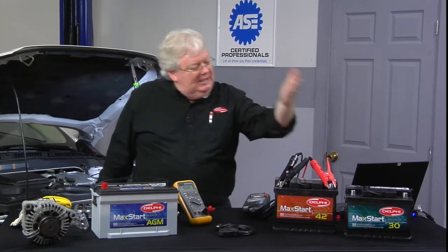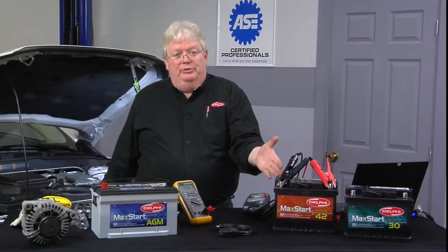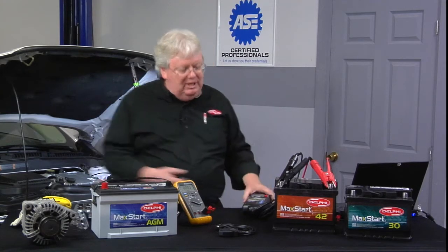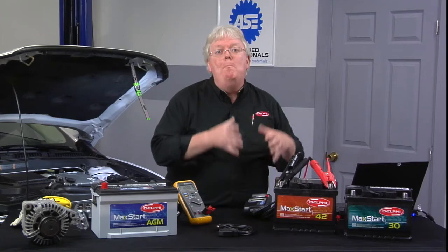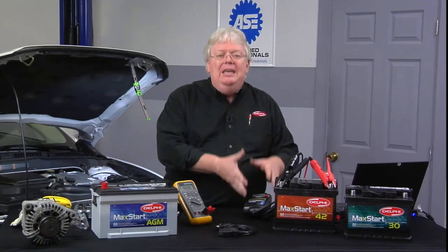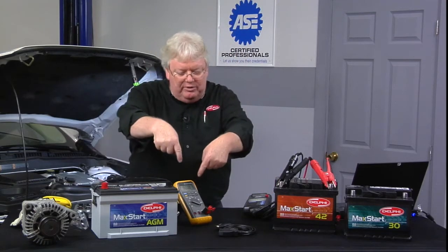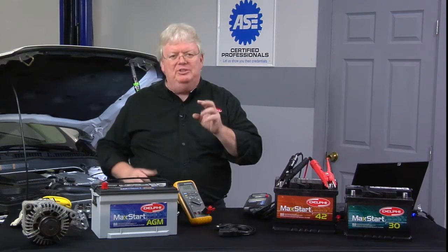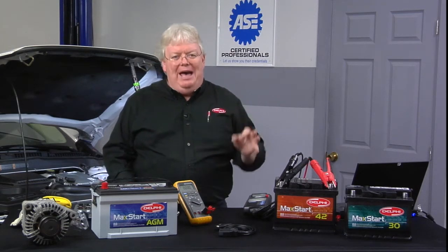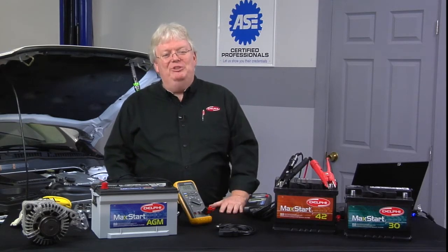You can have 650 cold cranking amps as the spec and 12.85 volts but still have a low state of health, which will come back to us with this type of tester in the form of the CCA actually measured. So the CCA we measure is state of health; state of charge is what we see with raw voltage. You need to have both up to specifications before that battery can either be condemned or given a clean bill of health and left in the customer's vehicle.